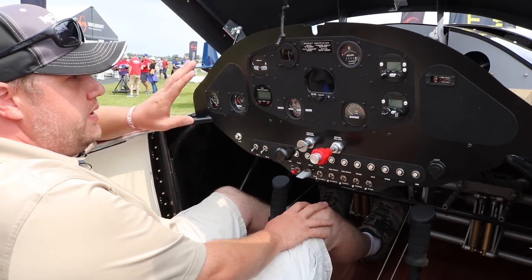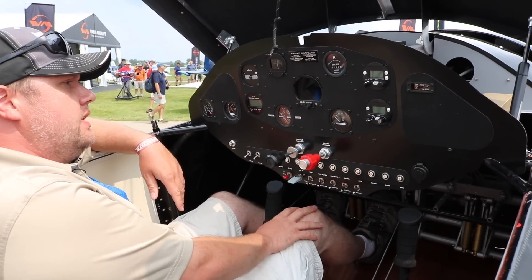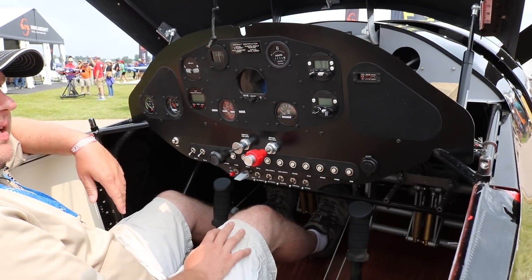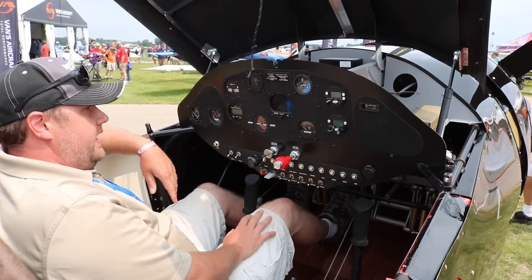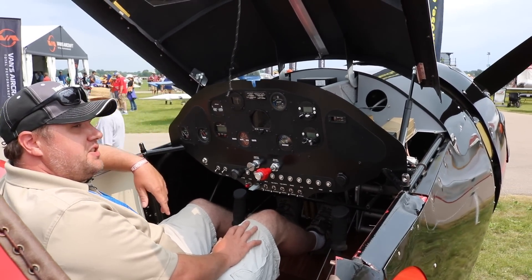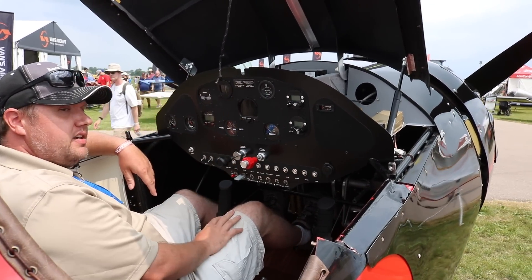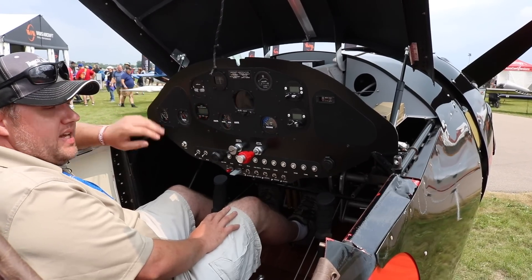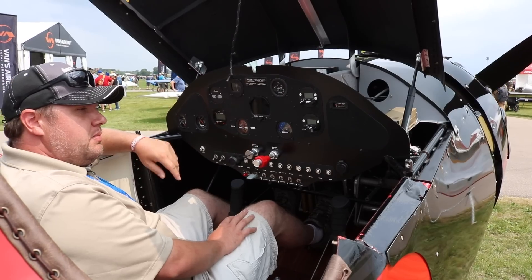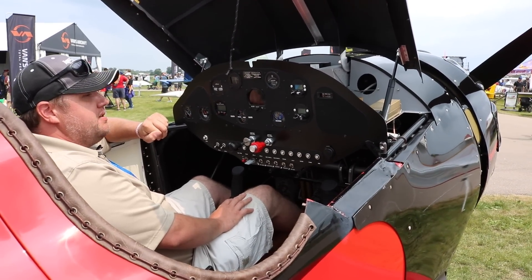The pedals are adjustable independently, which means you can be six foot seven and have your five foot passenger next to you and you'll both be comfortable. How you do your panel is entirely up to you — there's a lot of fun planning as far as that goes. We have opted for the AV-30 as our primary display, and that comes from UAVionics. It's got everything that you want and more. We like to go simpler as far as all the other stuff goes — we don't get crazy with glass panels because we're appealing to the market that likes the vintage stuff, so we like to keep it simple.